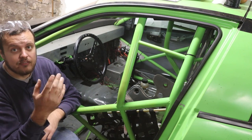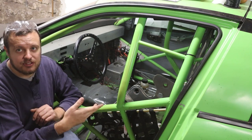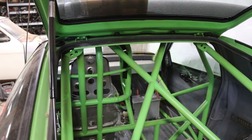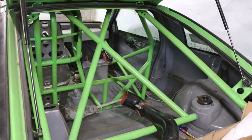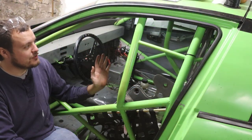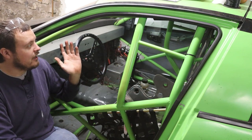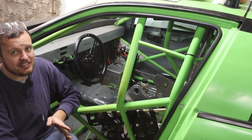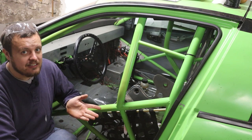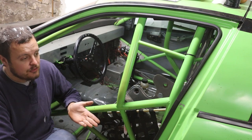There are a lot of variations, exceptions, and different ways that you can build this cage. For example, the rear portion of the cage has like five different ways that you are allowed to do it. Also, there are totally different rules depending on if the driver's head is in front of the main hoop, behind the main hoop, or maybe somewhere in between. Things really start to get complicated. Because of that, you really need to buy the SFI spec book for what you want to do.